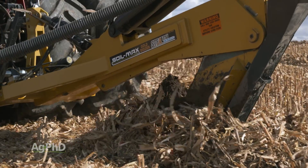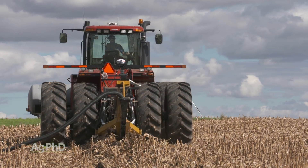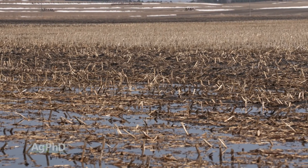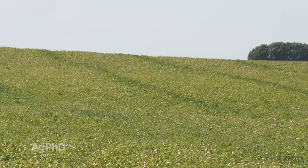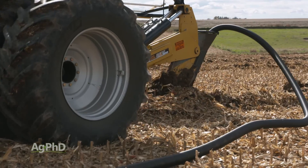The number one question we typically get from farmers who are tiling in the fall is: how close together should my tile lines be? Over the last couple of years, I had a number of farmers in Minnesota with pattern tile who sent me pictures — you could see exactly where those tile lines were on 100-foot spacings, and it was dark green. But in between those dark green lines every 100 feet, there was yellow crop because water was sitting. The lines weren't close enough together.